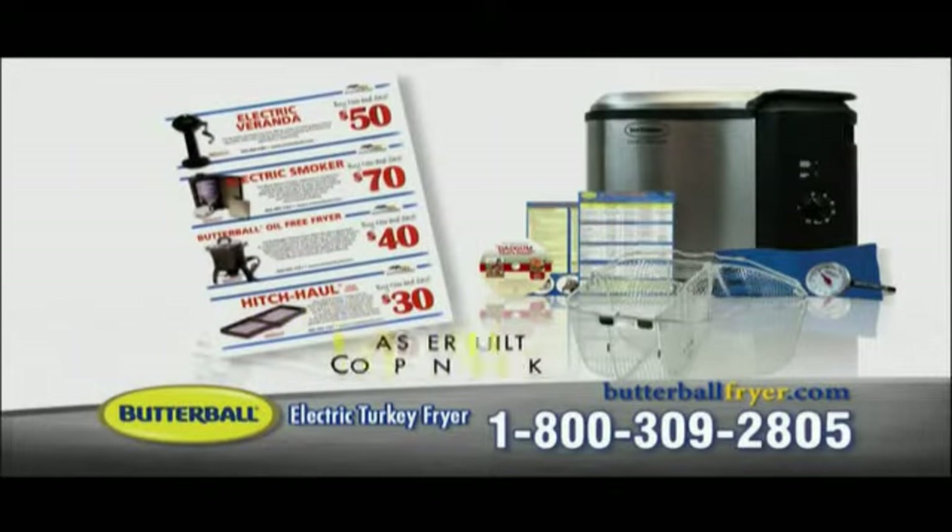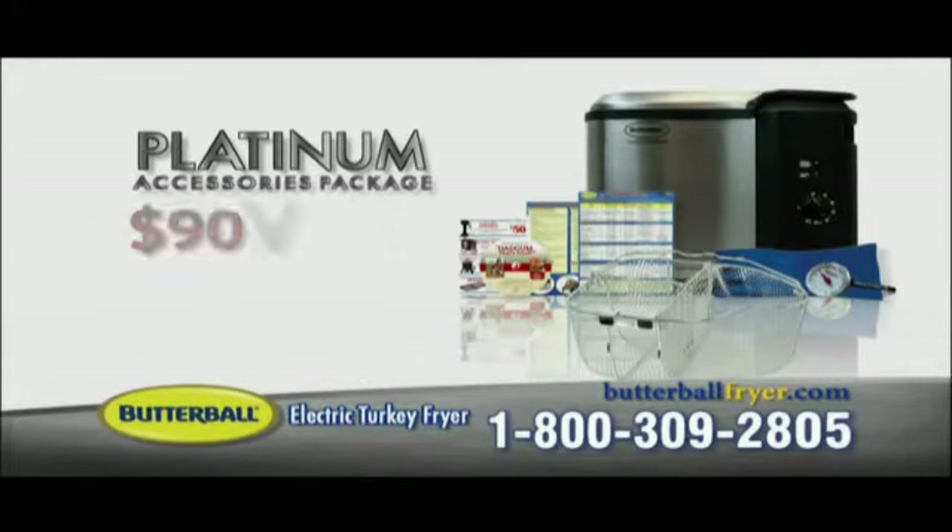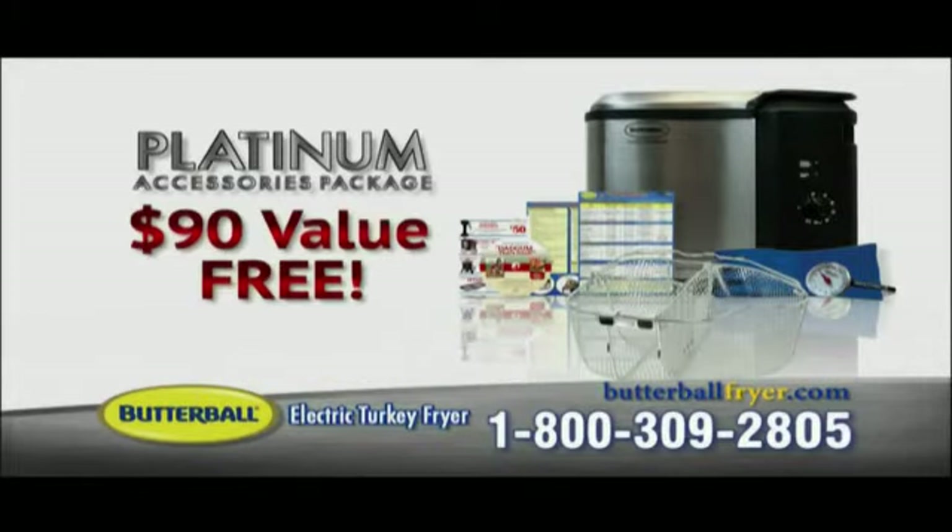We'll even include a special coupon book filled with huge discounts on Masterbuilt products. All together, the Platinum Accessories Package is valued at over $90, and you get it free just for ordering today.